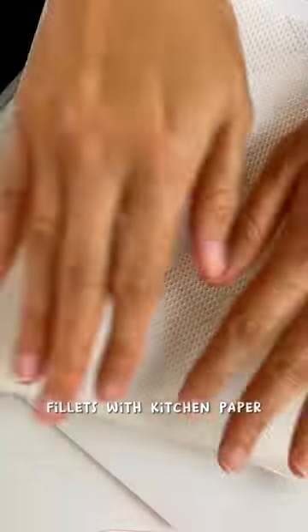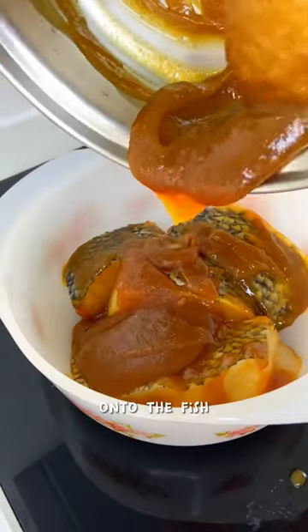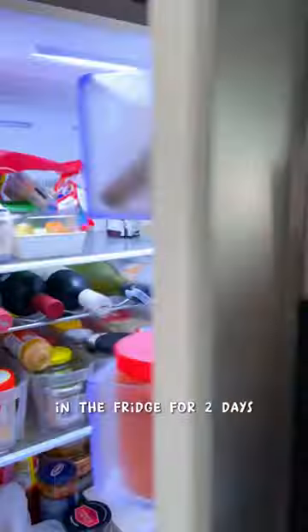Next, we pat dry the fish fillets with kitchen paper, then slather the marinade onto the fish. Cover it and leave it in the fridge for two days.